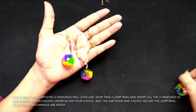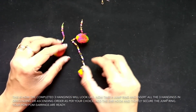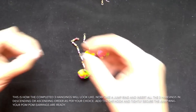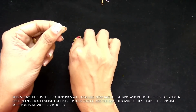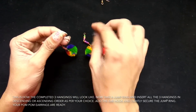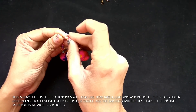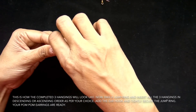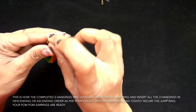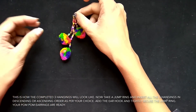Now take these three hanging pompoms. Take a jump ring, slightly open the jump ring and add these three hanging pompoms. Once you have added the three, it will look like this. It is so pretty and colorful.